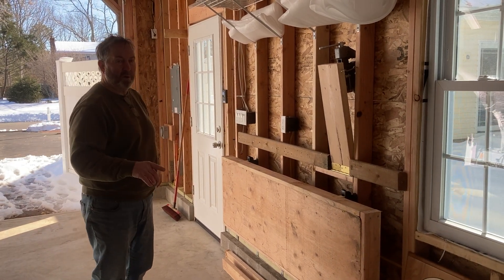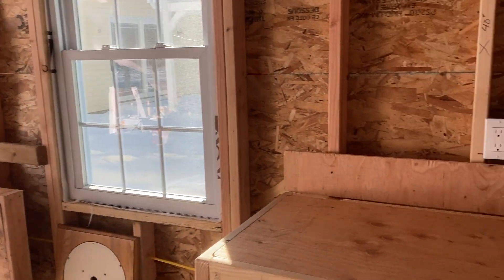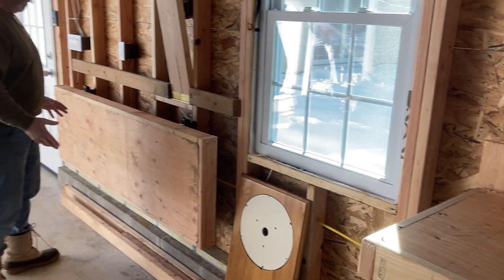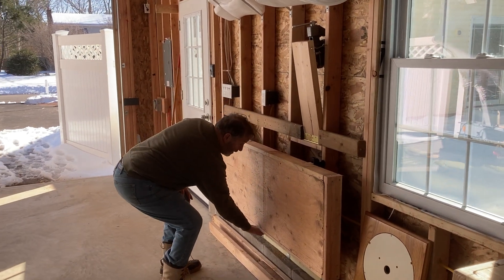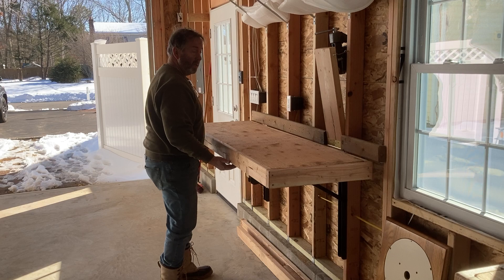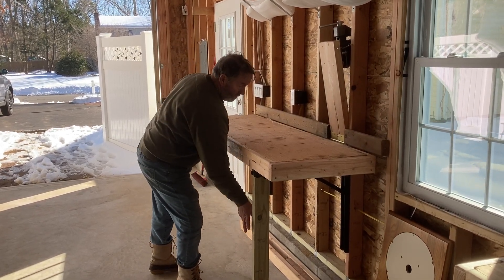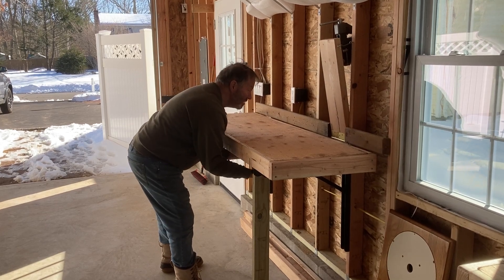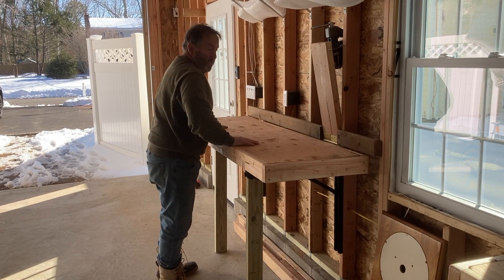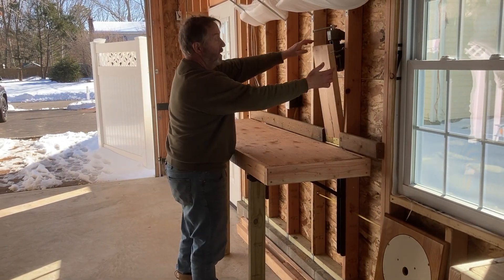I've been working on these folding benches — there's one right there. Kathy could show you the little one, but this is the heavy duty bench. It has folding legs underneath — that's my heavy duty bench.